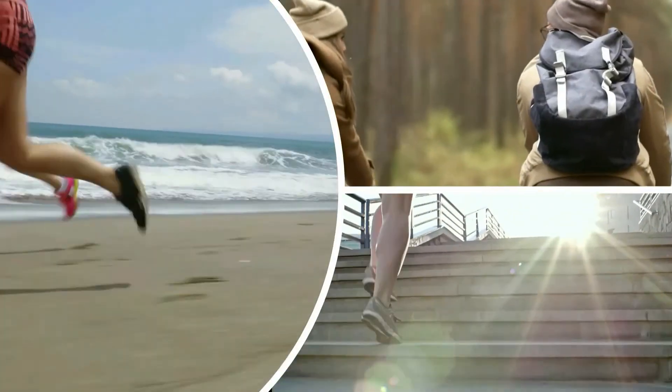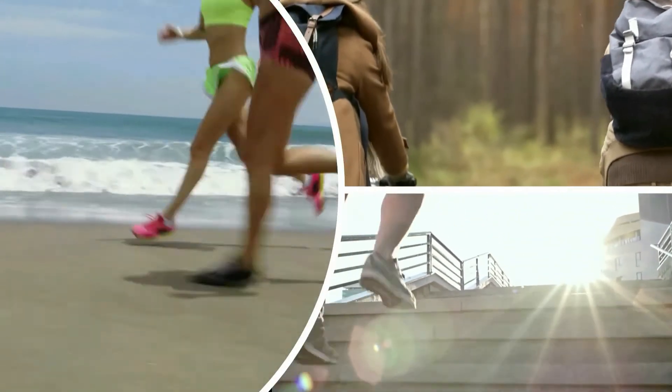The cardio workout will help burn your calories, and strength training will increase your metabolism for the rest of the day.